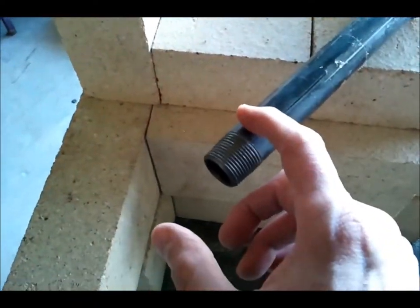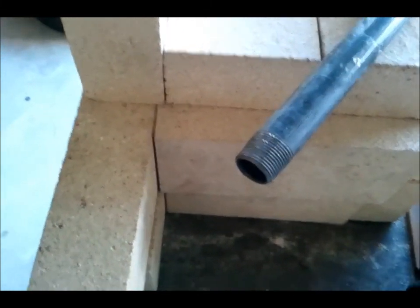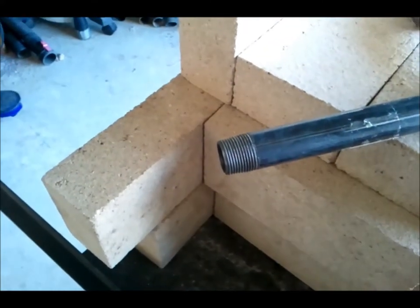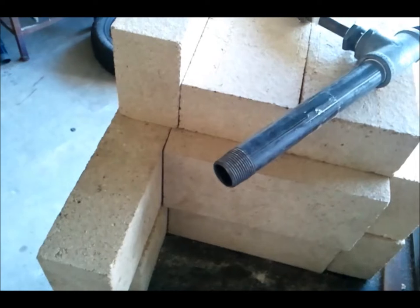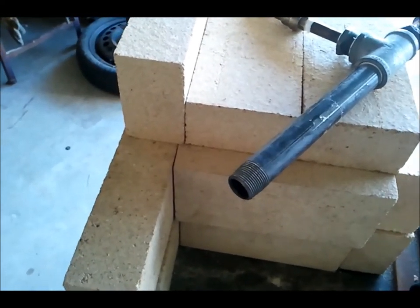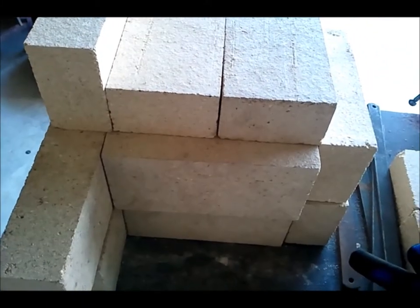I'd like to have a stainless steel burner tip on this, but I'm struggling to find a place that will sell me some. I did find a place, but they tried to rip me off. I was trying to buy some other steel while I was there too, and they were trying to rip me off, so I said forget it.